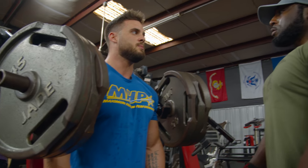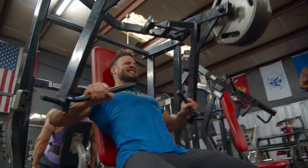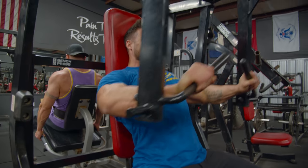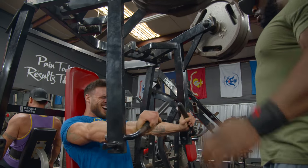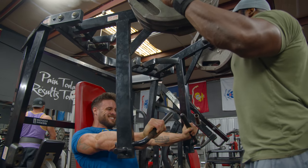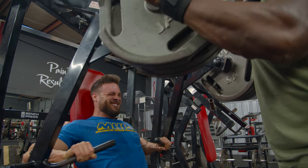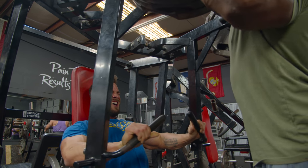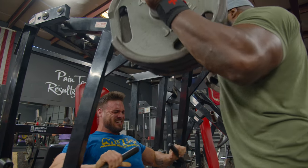I'm going to go as many as I can and then drop it, then go to two. That's it.